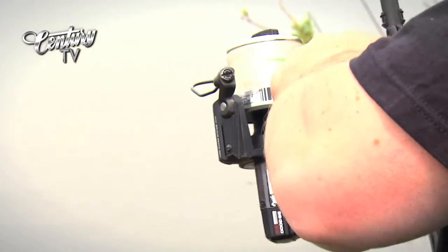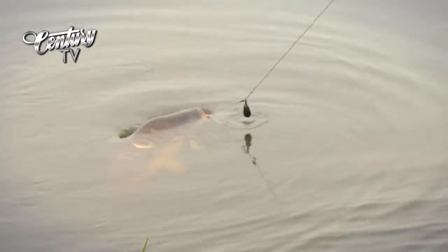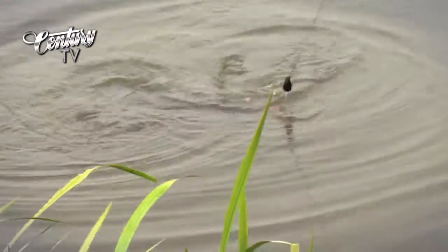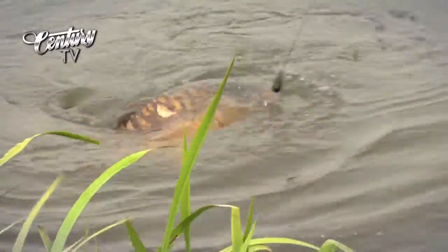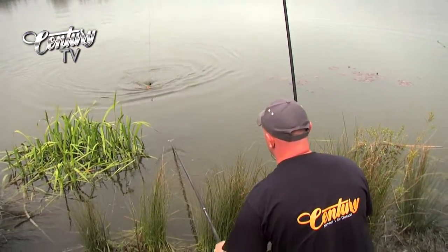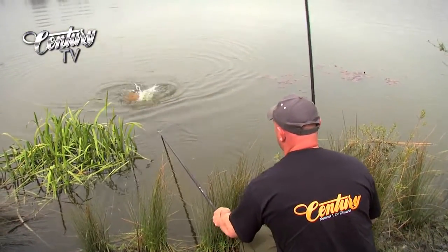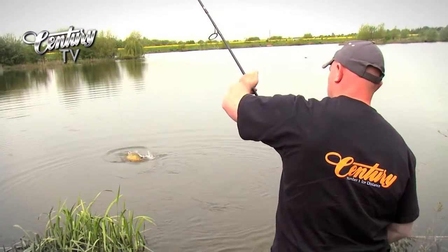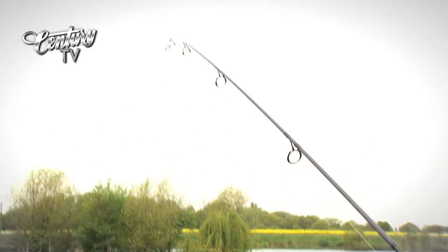So much power in the butt section of these rods — just ideal for this snag fishing. Get the net ready. He's exhausted, this one — lovely big apple-slice scales. Typical mill carp. Net shy. Just see the rod tip there absorbing all the lunges of the fish, even when he gets really angry.